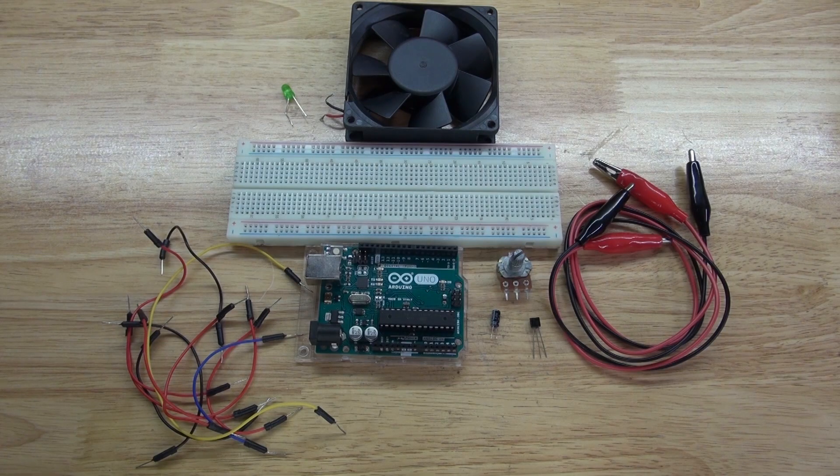Hello and welcome back to SciTai Tech. In this video I'm going to show you how to make an LED dimmer and a DC motor controller using an Arduino Uno, potentiometer, and a 2N2222 transistor. Let's get started.